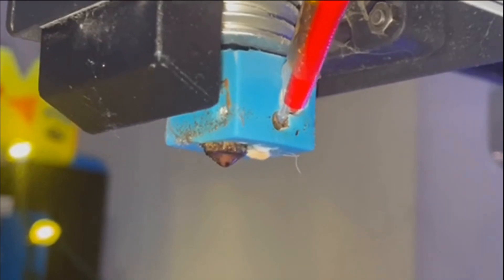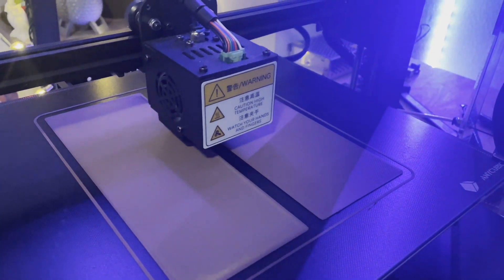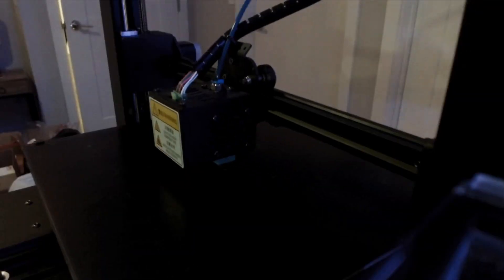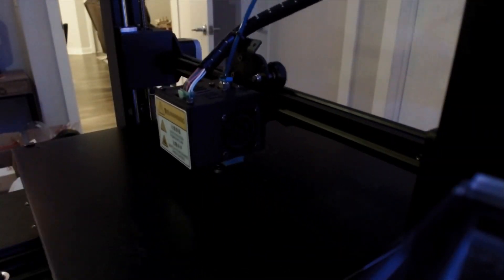In order to change the nozzle, you have to have it heated up to at least 200 degrees Celsius. I recommend keeping it at 230 for two reasons: one, the threading on the nozzle expands when heated up, making it easier to remove and put back in; and two, having it heated up creates a better seal between the heat break and the nozzle when replacing, so you're less likely to have any clogs or leakages of filament after the fact.